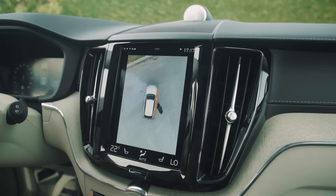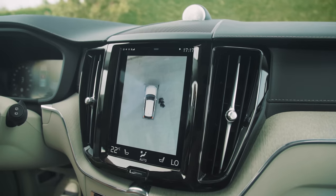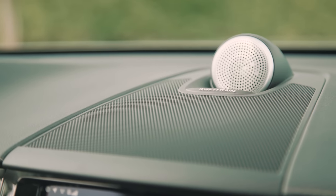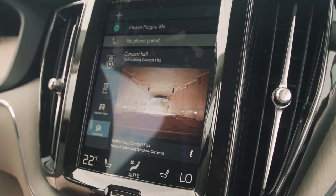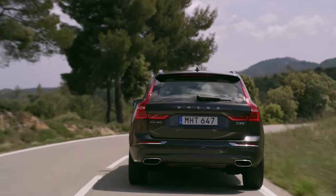Options include 360-degree parking cameras to prevent you scratching your car while manoeuvring, and you can also get a Bowers & Wilkins stereo with concert hall quality sound. This brings us on to the XC60's sophisticated driving experience.